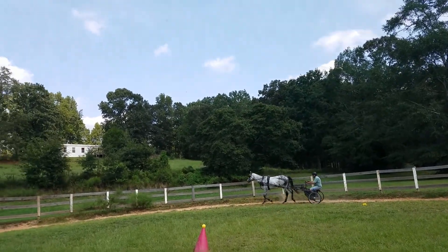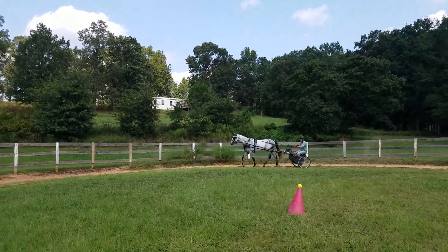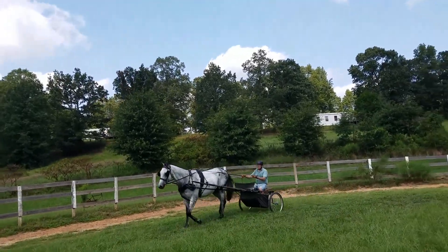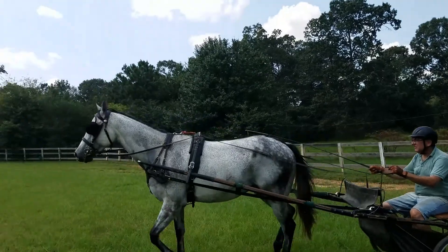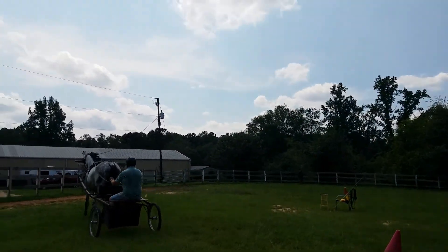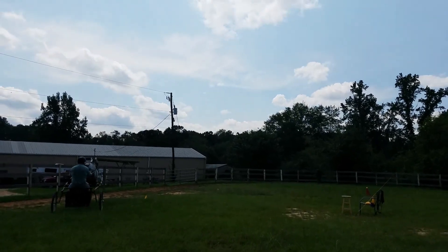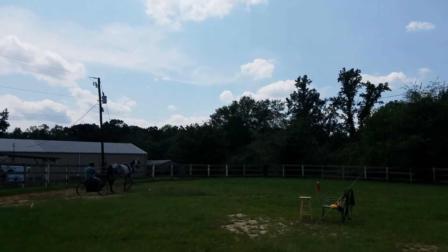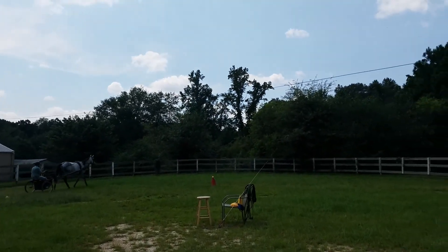Nice smooth move — graceful. Nicely planned. He likes that. He likes it when you plan ahead like that. It makes him much happier. Inside rein — eyes in the boat, eyes in the boat.